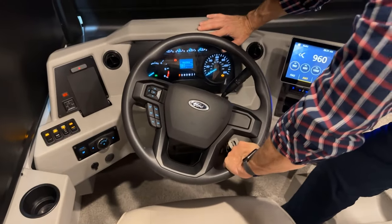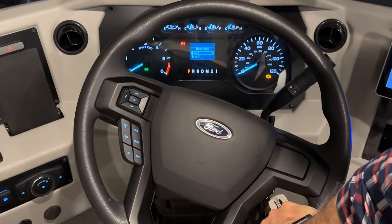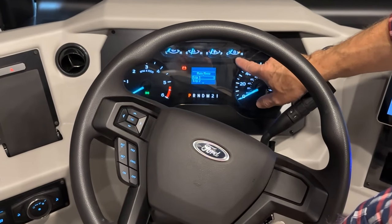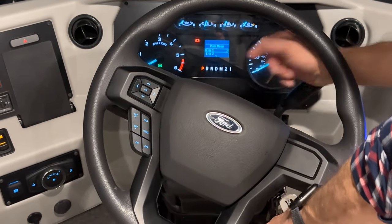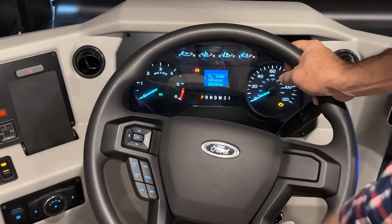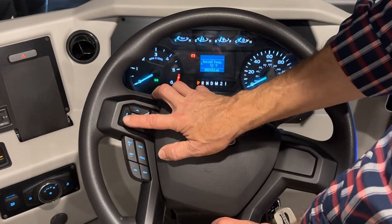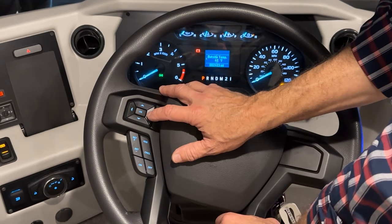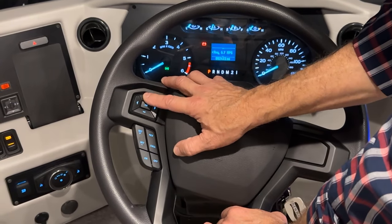On your dash, you have your instrument cluster with your RPMs, oil pressure, engine temperature, fuel indicator, and transmission temperature. In the center of the screen, we can select which part of the home screen we want to view — just scroll with the up or down arrows, or left and right. That's your main menu trip going over. The next one is outside temperature, and you can scroll up or down with that.